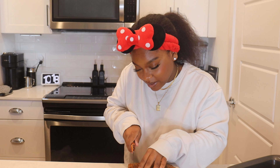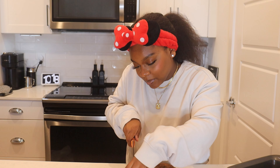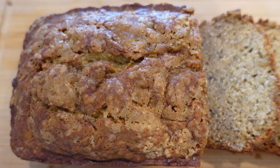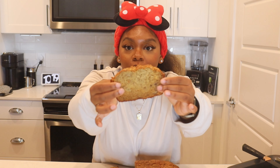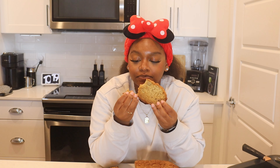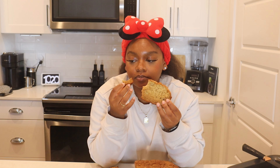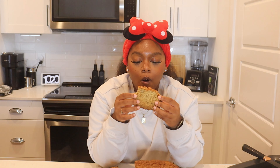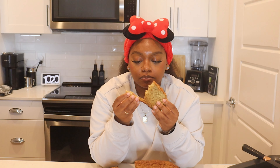I'll let it cool down just a little bit more, but we're not going to wait too long because I really want to try this. I haven't had banana bread in so long. All right y'all, let's try a piece. Oh my goodness — and the best part is the crust at the top. Oh my gosh, it's so good!